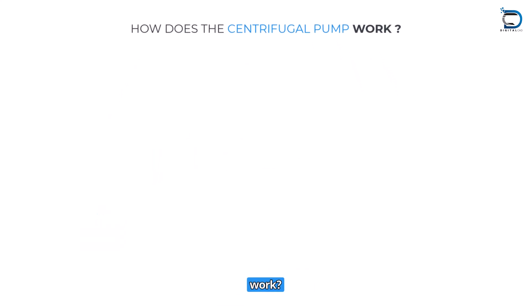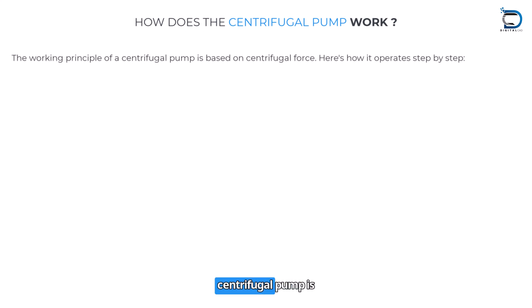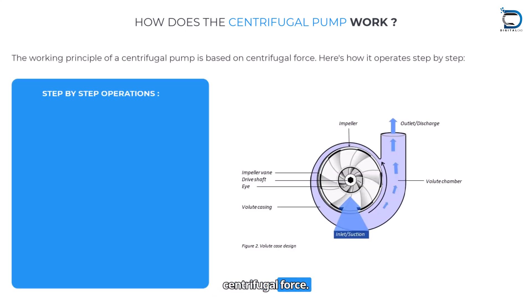How does a centrifugal pump work? The working principle of a centrifugal pump is based on centrifugal force. Here is how it operates, step by step.